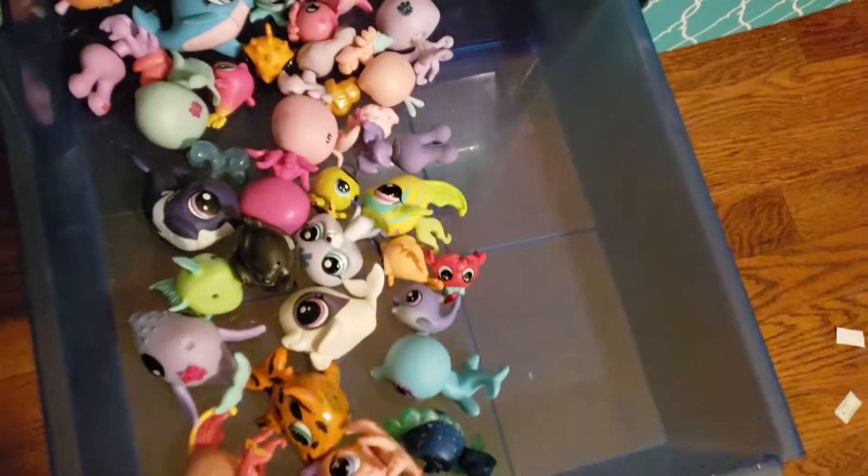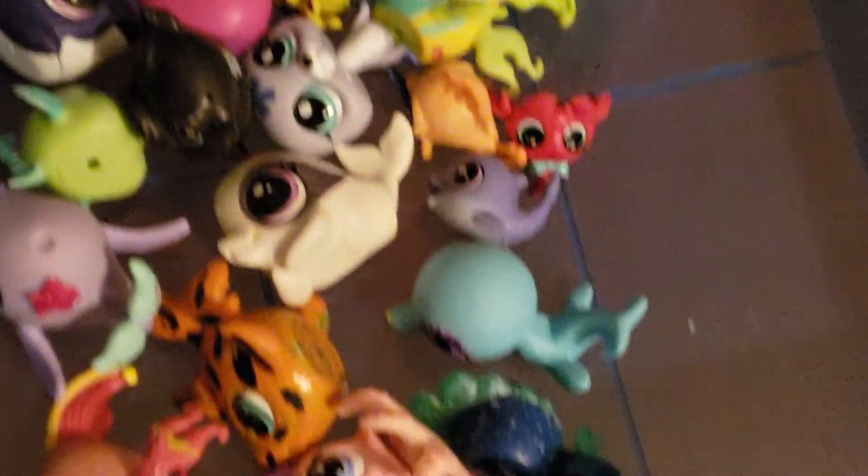Now we're on to the sea animals. We put all the sea animals in there. All right.